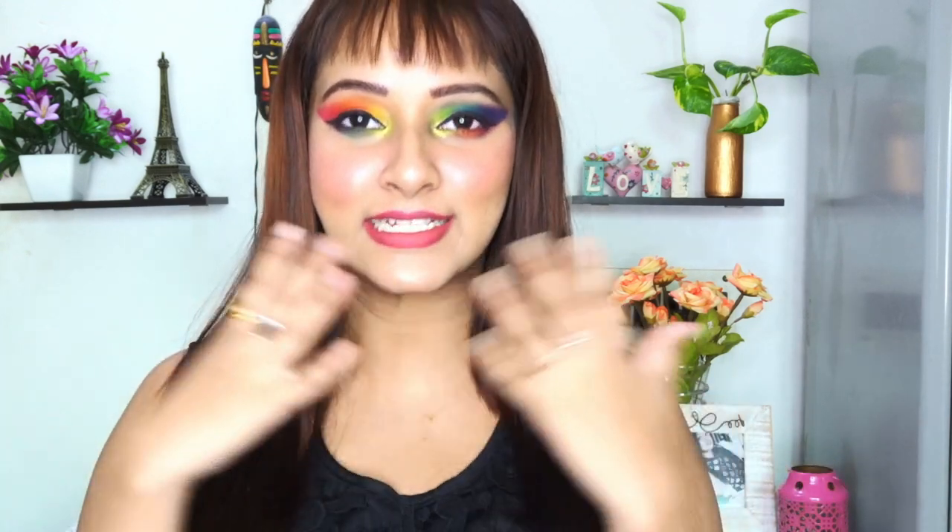In today's video, I'm going to create this rainbow makeup tutorial in honor of Pride Month. In this video, I really want to say to all of you that it's okay to be yourself. It's okay to enhance yourself the way you love to be.